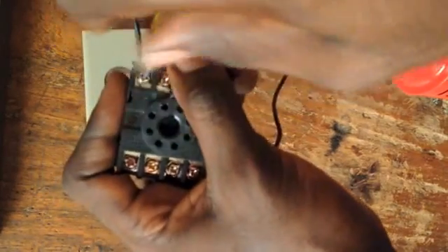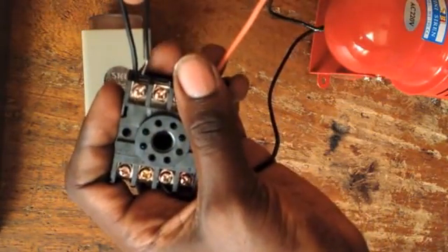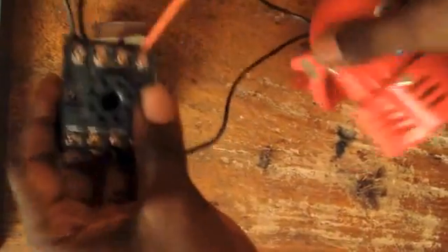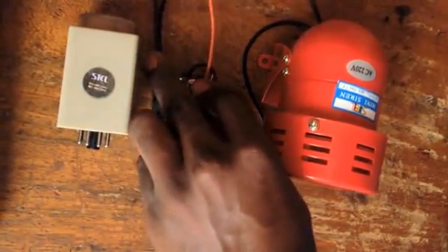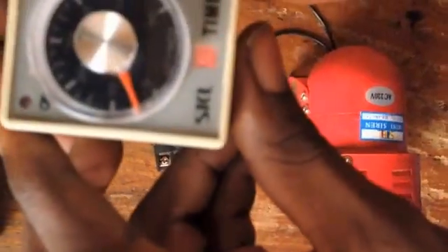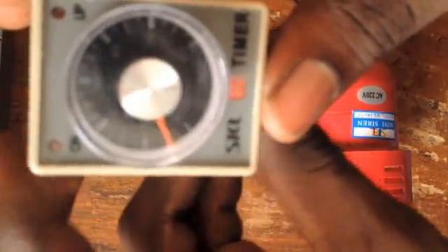Let's close this, put it on, and tighten it. So we're done with our connection. We'll go ahead and test this. There's our timer. Depending on how long we need the sound to be on, we need to set this.